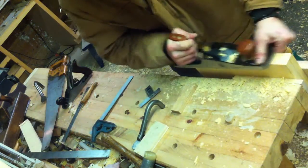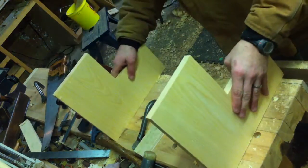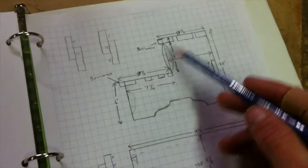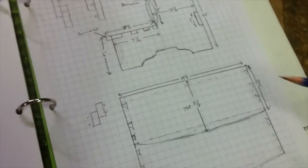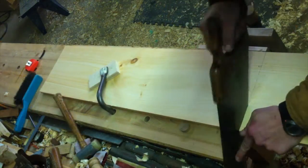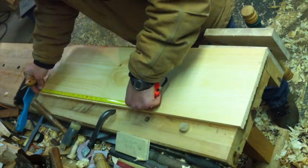I then sandwiched the two sides together and cleaned up to the knife lines — two sides done. The stair treads are going to be eight and a half wide by 19 and a half long. Using the exact same methods as I used to prepare the sides, I make the treads.